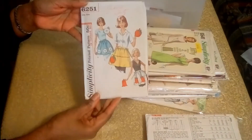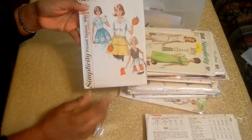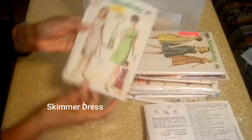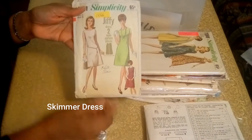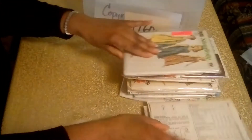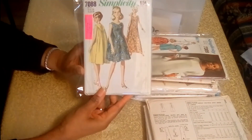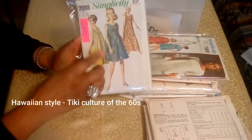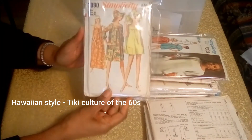And the next is an apron pattern from 1965 — I just love the little accents there. The next pattern is from 1966, a dress pattern, and I love the belt there. And here's a moomoo, which I showed in my 1950s video, and that's from 1967. I just love how that looks on the back.